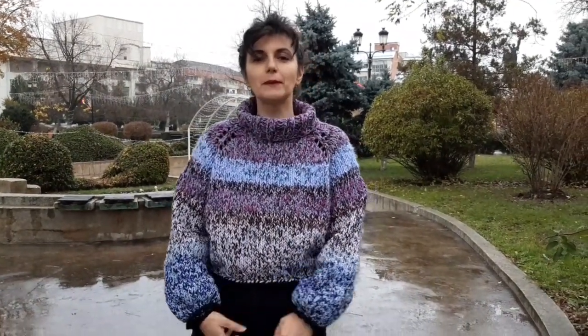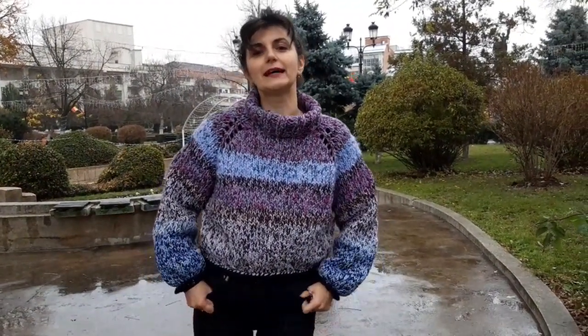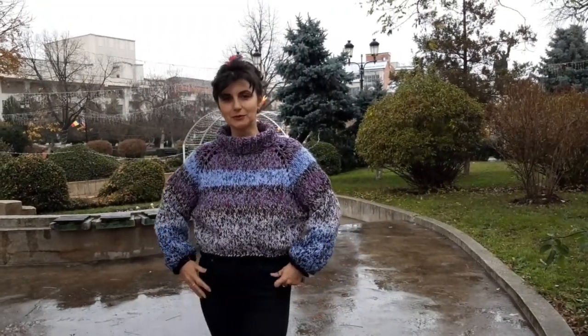Dragele mele, ne reîntâlnim în a doua jumătate a videoclipului, cum v-am obișnuit, pentru a vă oferi câteva detalii despre felul în care am realizat acest lucru.